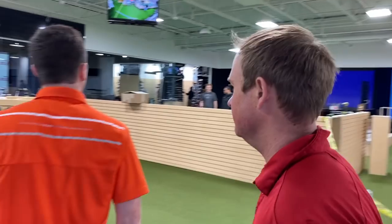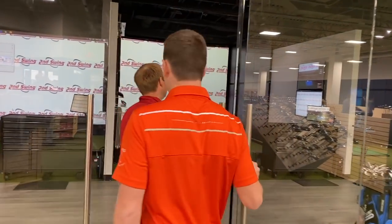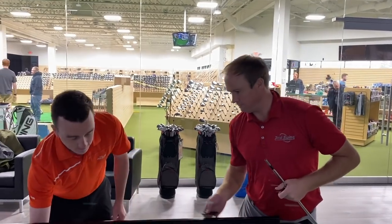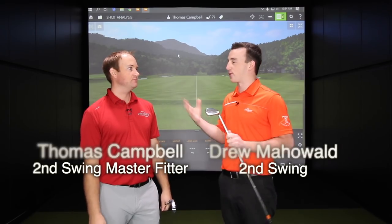Hey there golfers, Drew Mahold here with Second Swing Golf. I'm joined by Thomas Campbell, a master club fitter. Thomas, how are you doing today? I'm doing great, I'm really excited. It's the first chance I get to hit some shots in the new Minnetonka Tour Van. So this is really exciting. Minnetonka has been renovated — it's looking great, a great facility here for those in the Twin Cities.